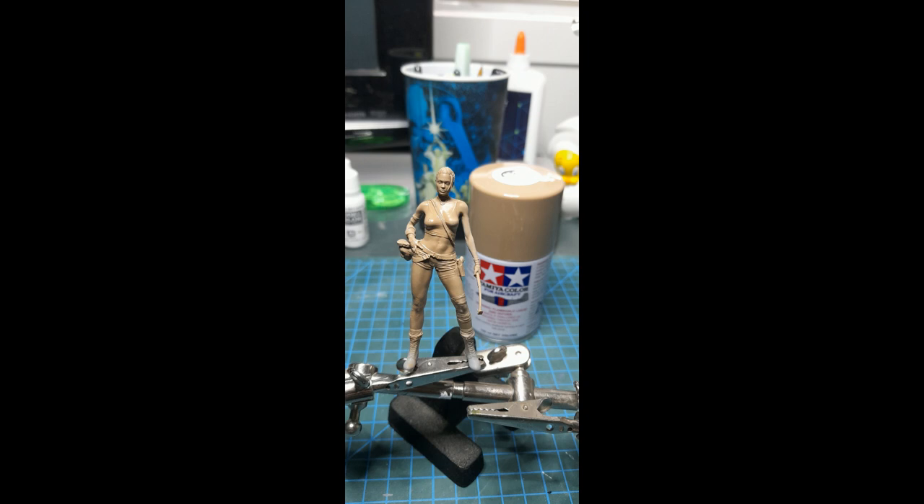I started painting her by giving her a coat of Tamiya Light Earth, which serves as a very good shading background for the figure.